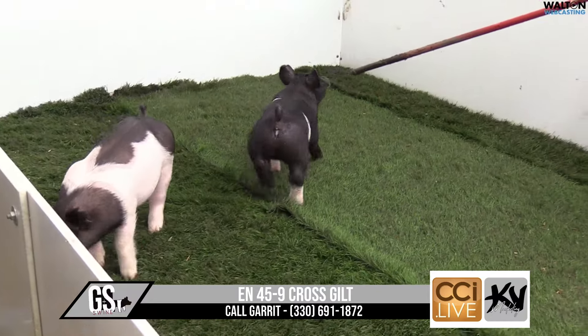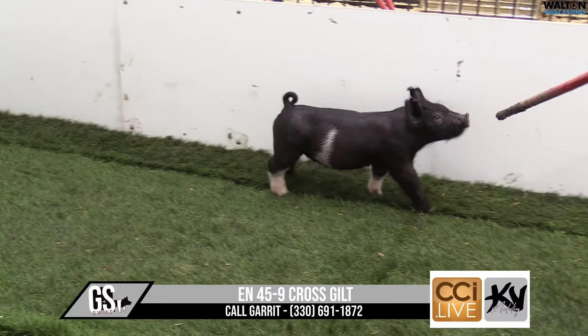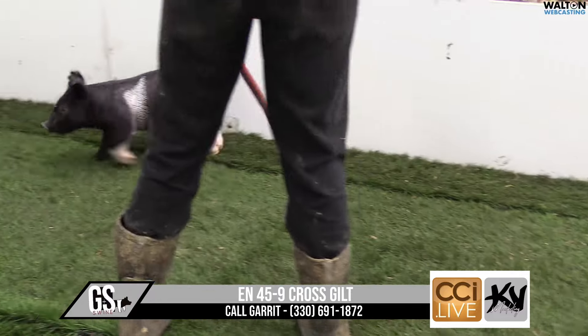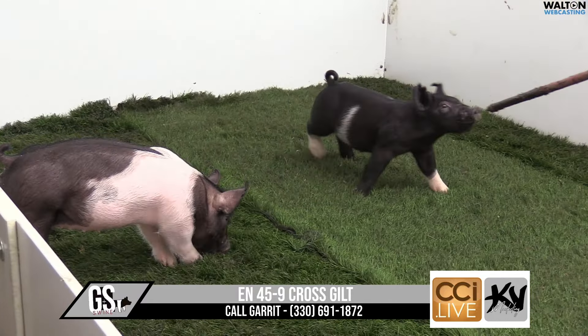Her color fits that — she's real dark black and then white on the white parts. I think a very, very unique show pig that, you know, you can just one look in the pen and you see the quality very, very quickly that this gilt brings.